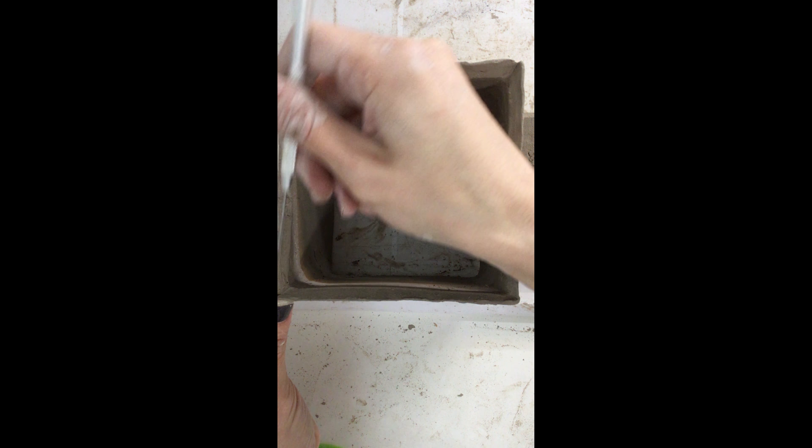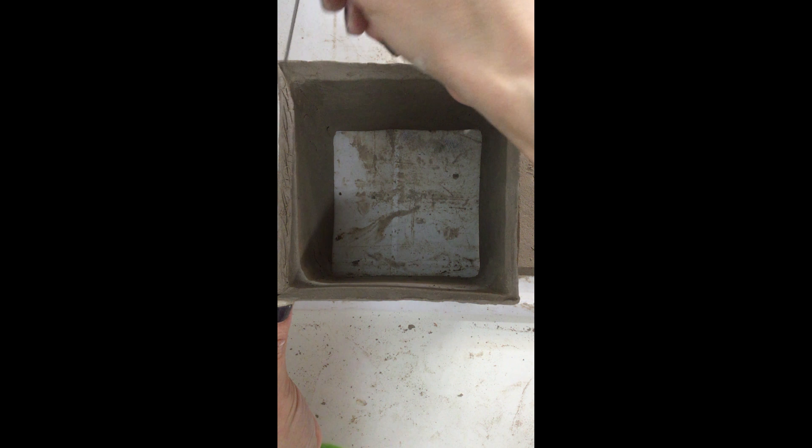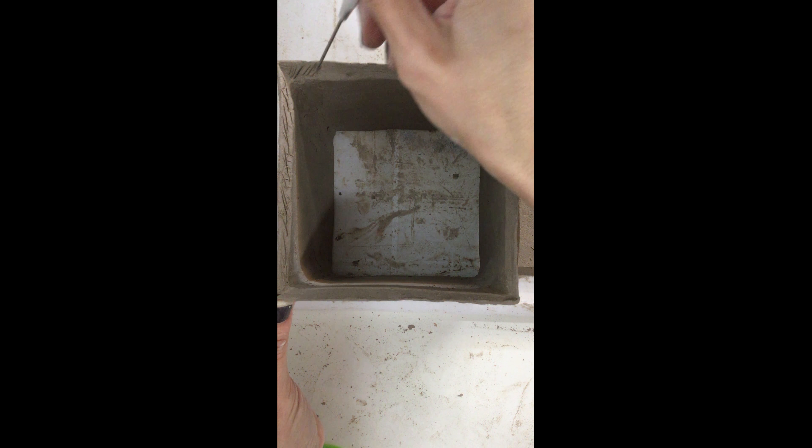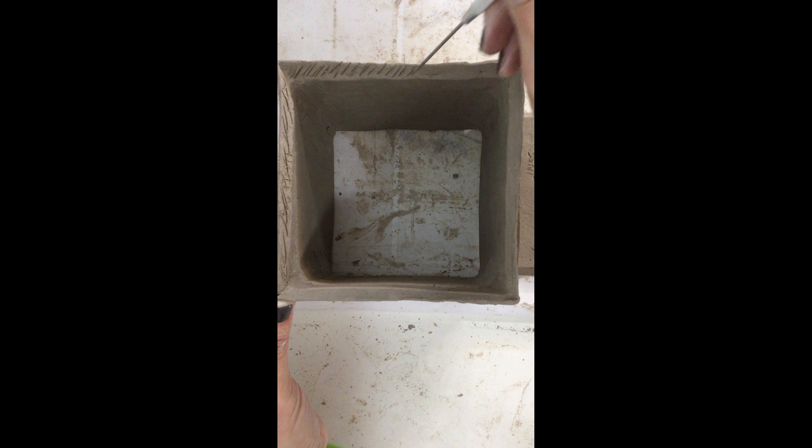I'm also going to mark this so that I know this is the inside of my base tile. Now as you can see, all my beveled edges are facing up. If your beveled edges are facing downward and you can't see them, that means you have your base tile in the wrong position.